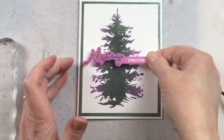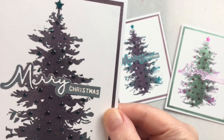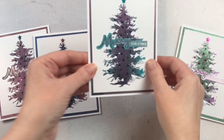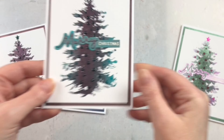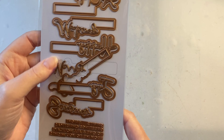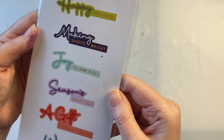I used some tweezers as well as liquid glue to place everything in place, and it just made it really nice and easy. I love how they really finished off these Christmas cards. I love the combination of that font with the script as well — it makes it a really unique sentiment, and it's nice that they've got a good selection of different ones to choose from within the same set.